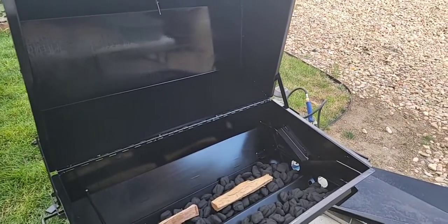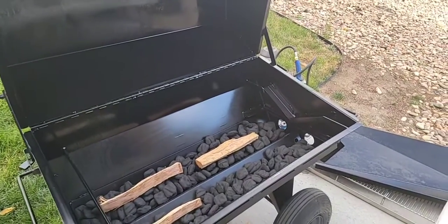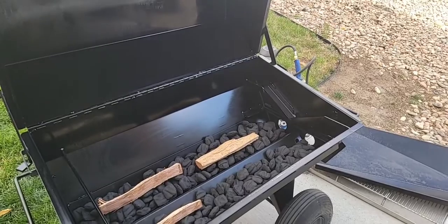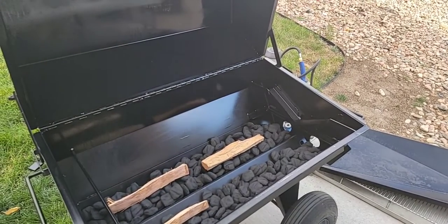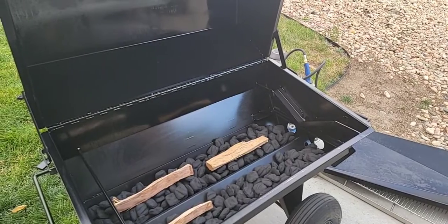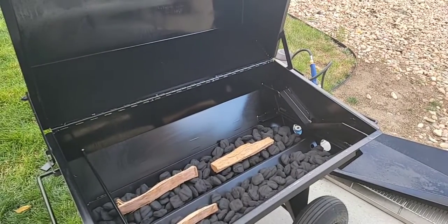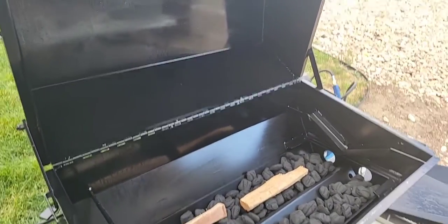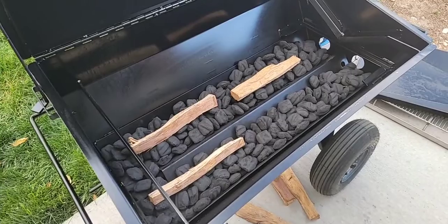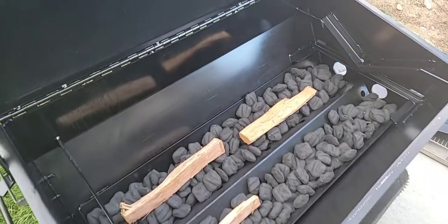All right, hey guys! I'm about to go ahead and get on my PR42 just to try it out for a little small cook that I'm going to be doing starting probably about four o'clock all the way to probably about one or two o'clock in the morning. This is the basic setup — pretty simple setup — because I use the same method in my cabinet smokers: the minion method.